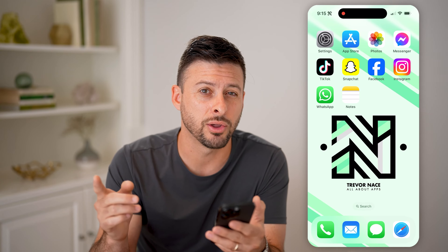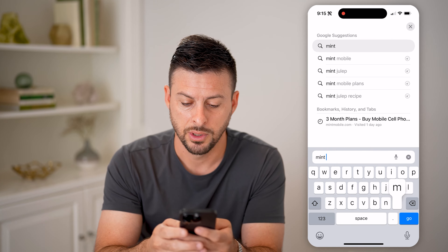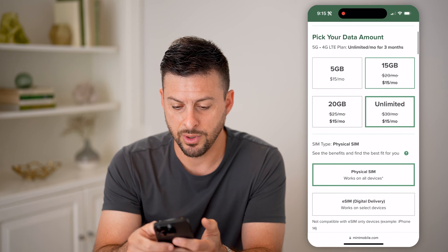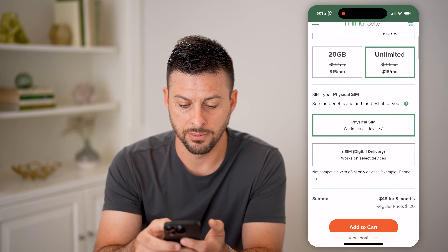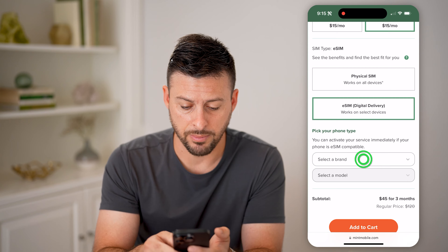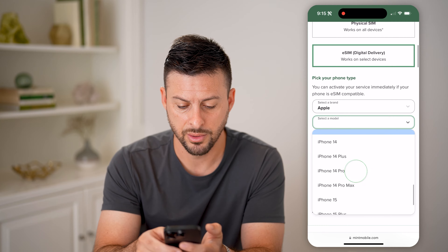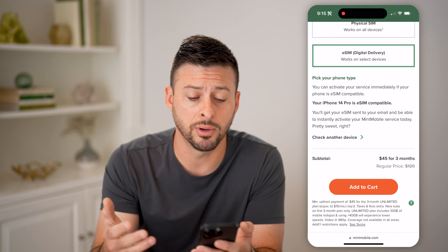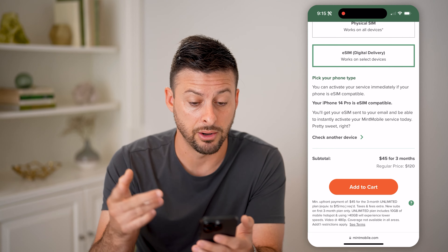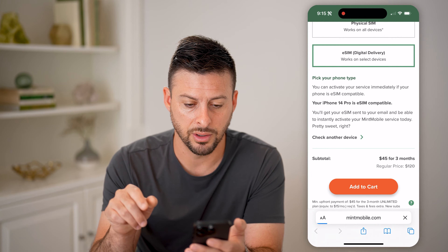I'm going to walk you through the steps. First, I'm on my phone here. I don't have Mint Mobile, I don't have a phone number, I don't have an eSIM yet. I'm going to go through the entire process, so I'm going to open up a web browser and go to Mint Mobile. Let's say I wanted to choose an unlimited plan and I want eSIM delivery. It asks for my phone brand — this is an Apple iPhone 14 Pro. If you don't know your phone model, you can go into Settings, then General, then About.